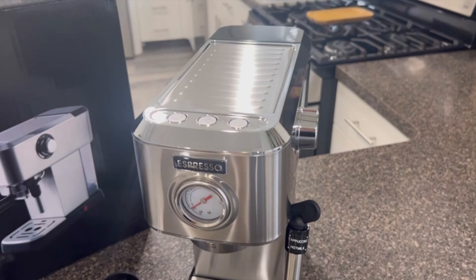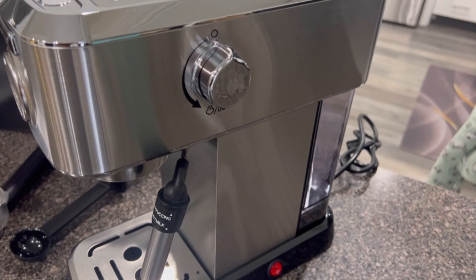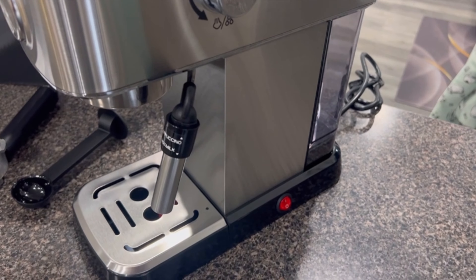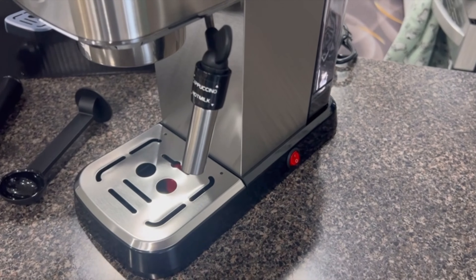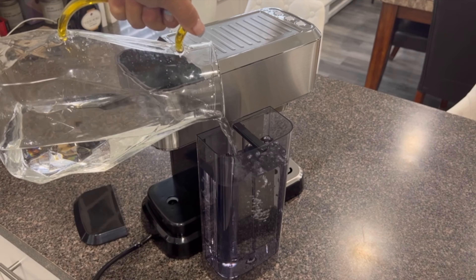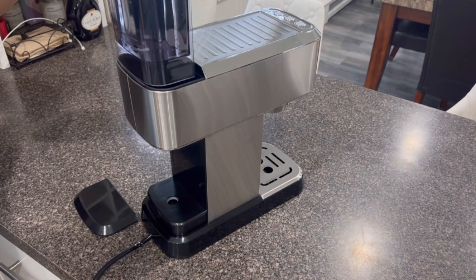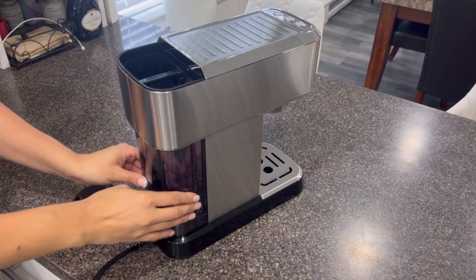One of the standout features of this espresso machine is its professional 20-bar pressure system. This ensures high-quality extraction, resulting in a delightful and rich aroma in every cup of espresso. The built-in pressure gauge allows for precise adjustments, so you can customize your coffee just the way you like it.